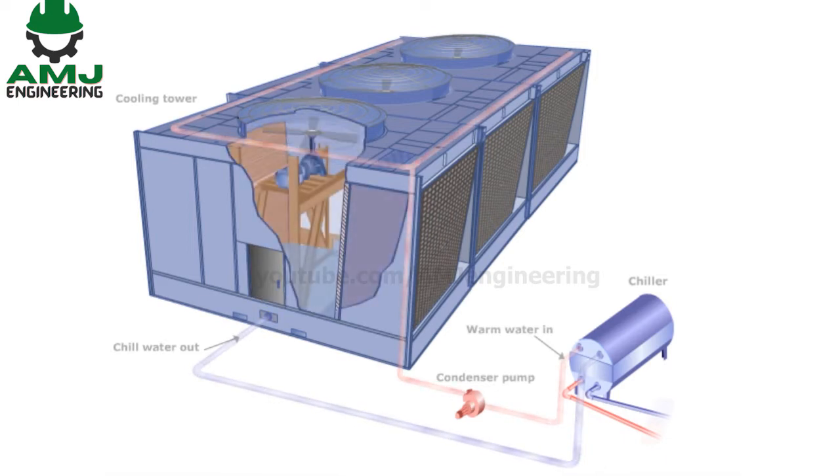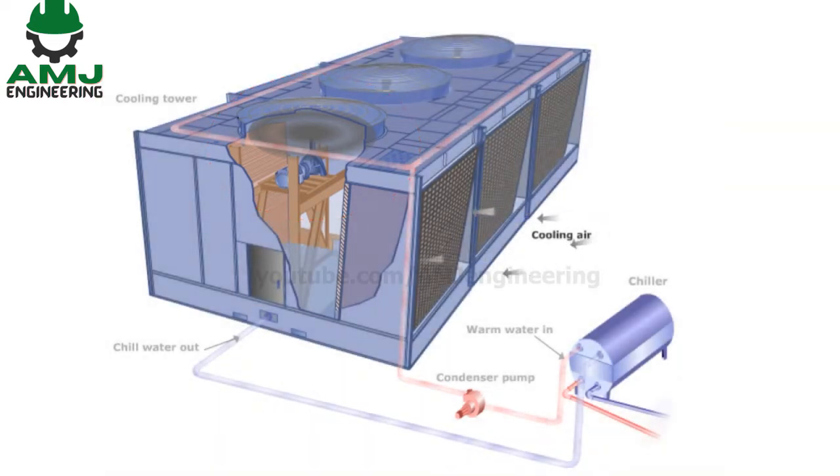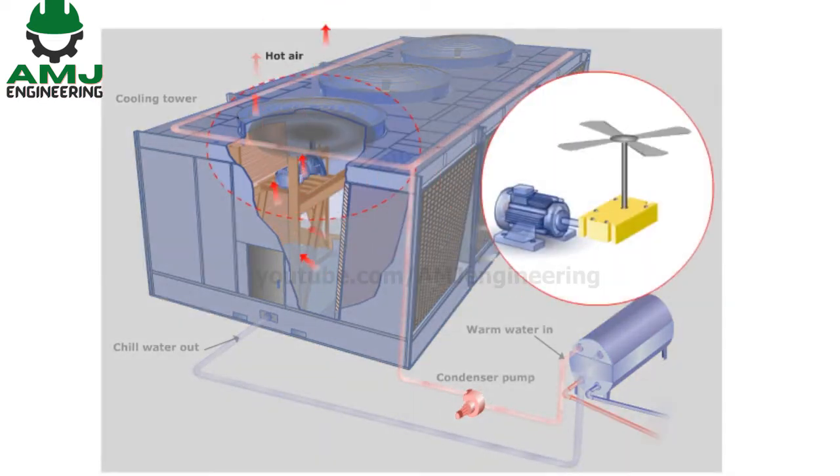How does a cooling tower work? The construction of the following cooling tower has axial fans mounted on top of the cooling towers. These fans draw cool air inside the tower and exhaust it through the top of the tower.